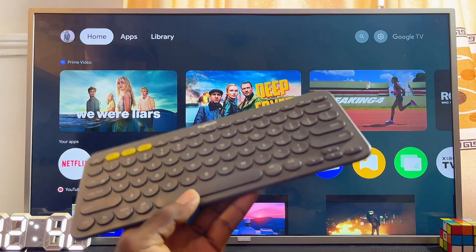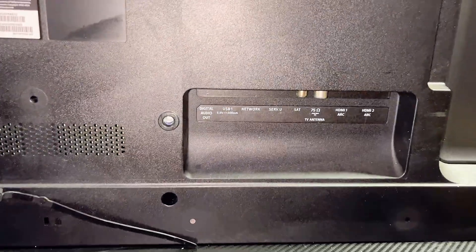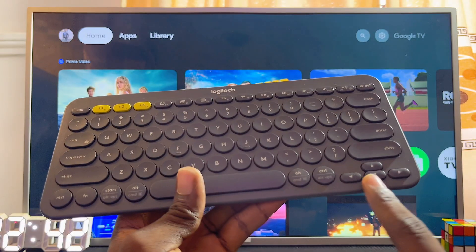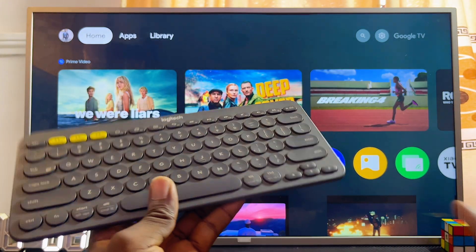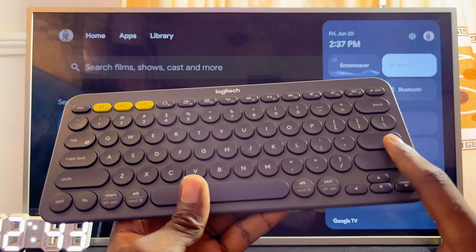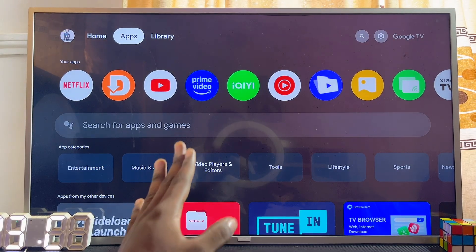You will need a wired keyboard or a keyboard with a USB dongle. Connect the USB dongle to any of the USB ports on your Philips TV. Once connected, you can use the navigation buttons — usually on the right-hand side of the keyboard — to navigate through the TV menu. Navigate to the Wi-Fi settings, select it by clicking the Enter button, and from there you can turn on Wi-Fi and connect without any issue.